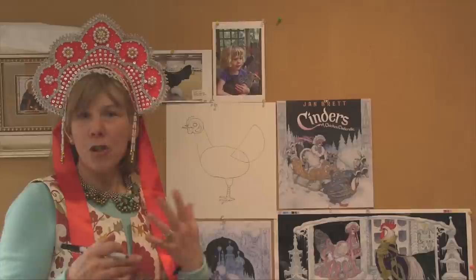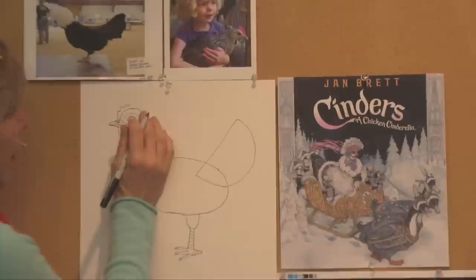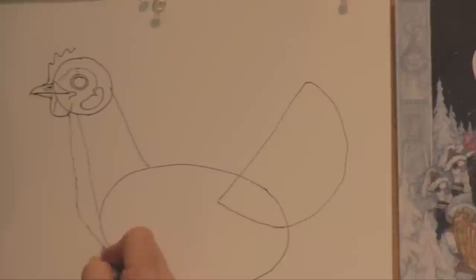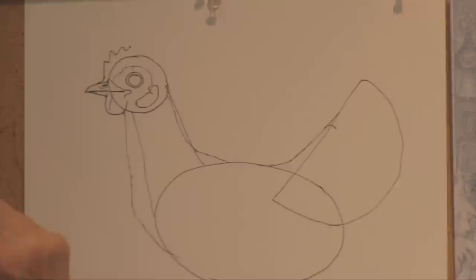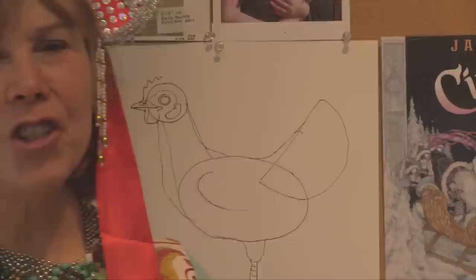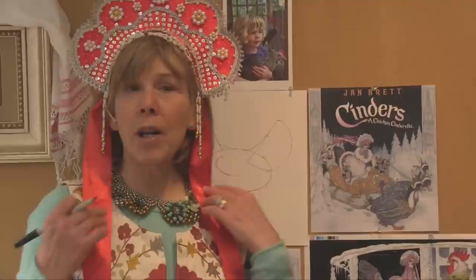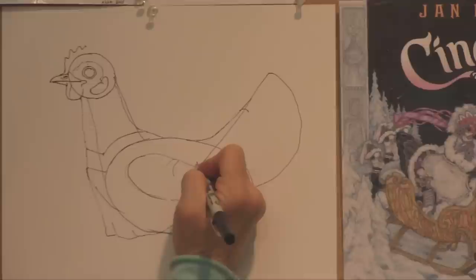That's called a kokoshnik, and it's traditional. They come in different shapes and are decorated with beautiful velvets, jewels, gold and silver braid, and mother of pearl — you just can't get fancy enough for these beautiful ceremonial hats. Then I'm going to fill in her neck area so it comes down and hitches to the egg shape. She's got a graceful neck, and then her feathers right here will follow along her back. Her wing will be right here — I'm just going to show where her shoulder is. Now I'm going to have her dressed up. She's going to be wearing a sarafan, which is a kind of dress that's traditional in Russia, especially in the olden days — it's like saying pinafore. It has two straps right here, and she has a pretty blouse underneath it that would probably be embroidered.